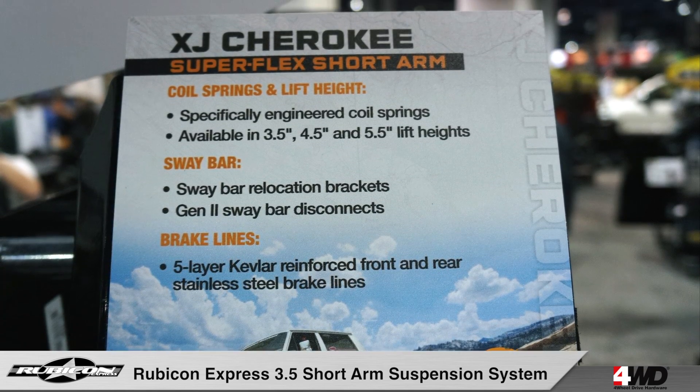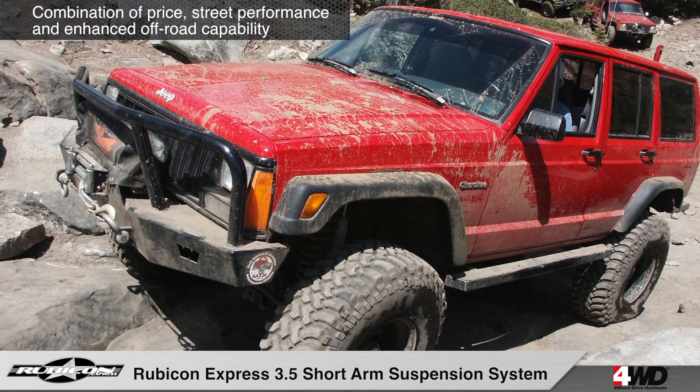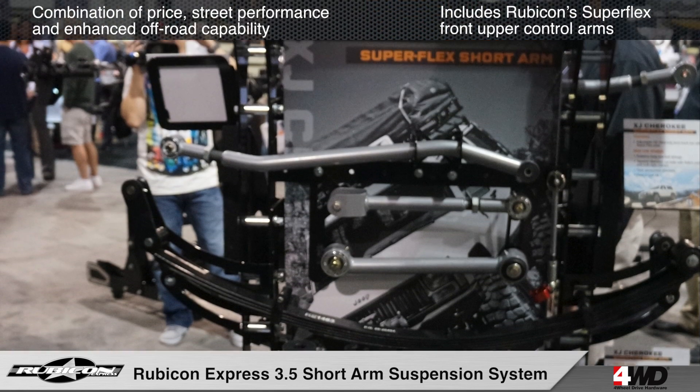The Rubicon Express 3.5 inch short arm suspension system for the Jeep XJ Cherokee offers the perfect combination of price, street performance, and enhanced off-road capability.